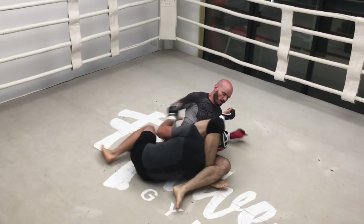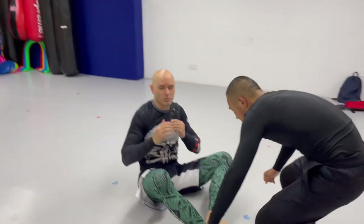But today, let's go over inverted triangles from inverted guard. We're going to start from butterfly guard.